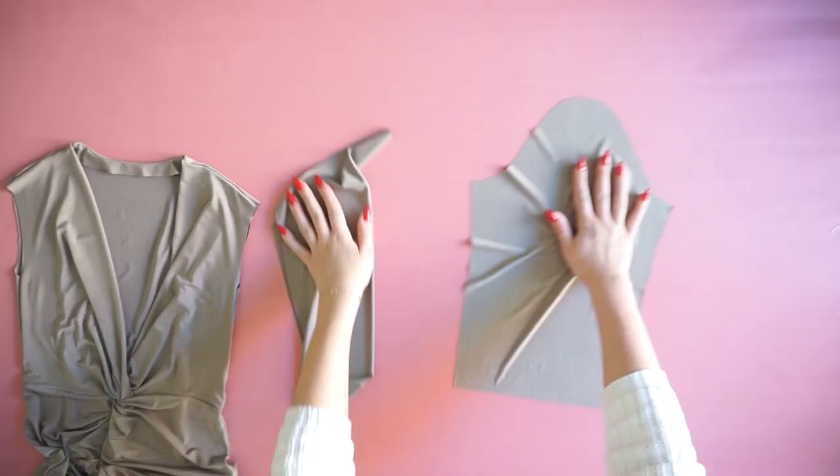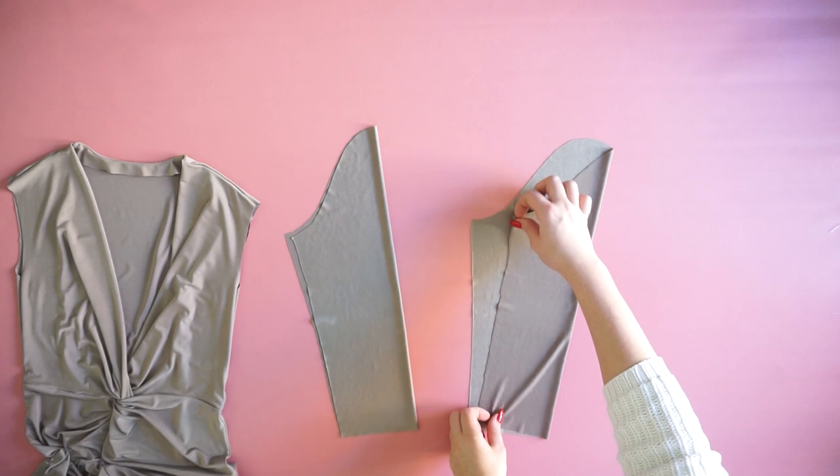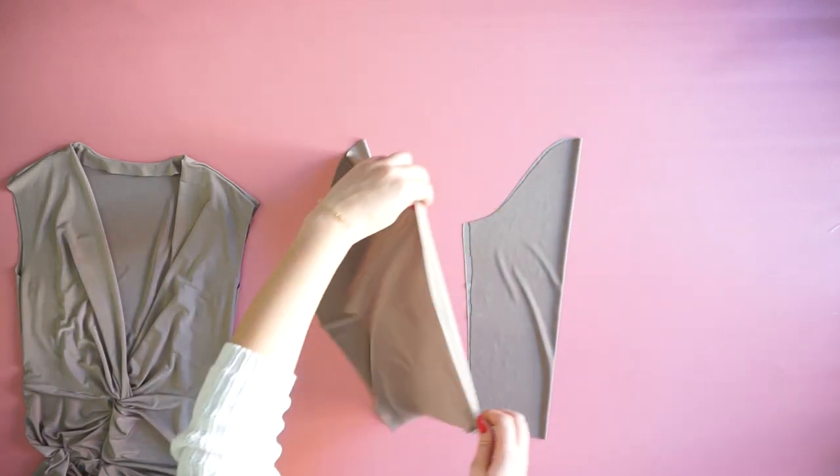The last step is to sew the sleeves. I'm just going to fold them in half, sew the sides, and then connect them together with the dress.